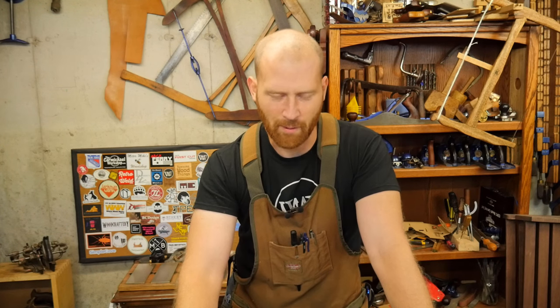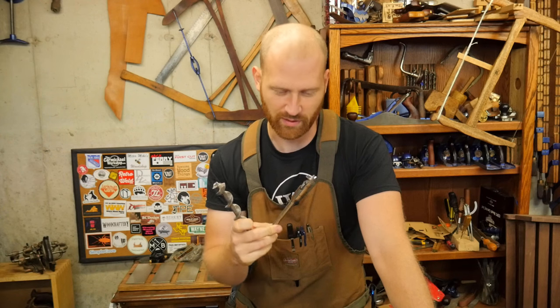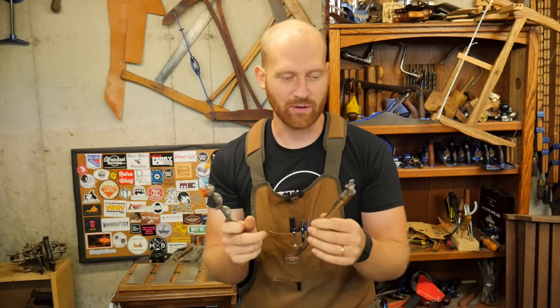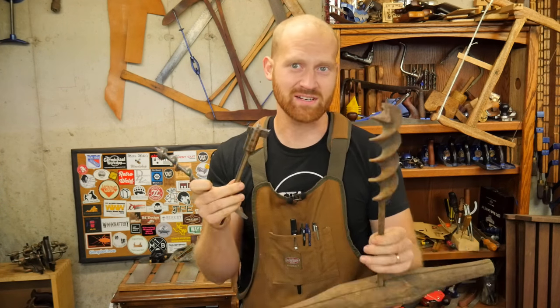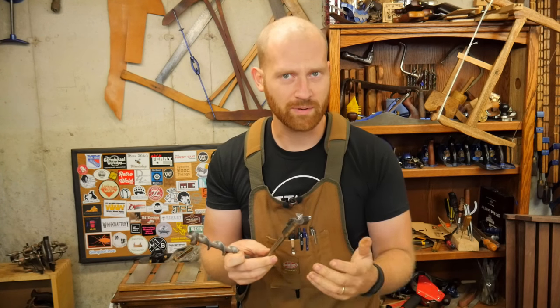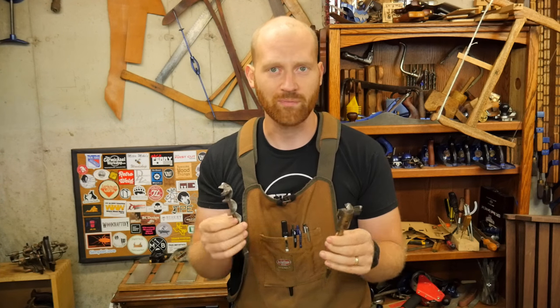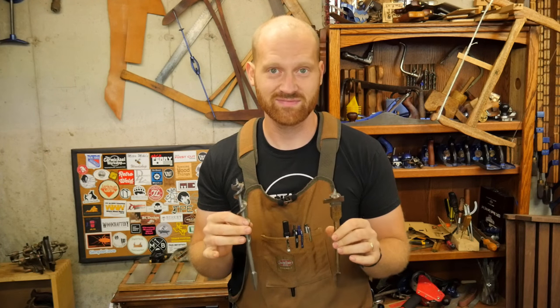Hey y'all, I'm James Wright and welcome to my shop. I had quite a few people recently ask me about auger bits, so I thought I would do a video on that. There are many different types of auger bits and styles, so how do you sharpen them, what do different types do, and what are they good for? Let's take a look and see what we can learn.